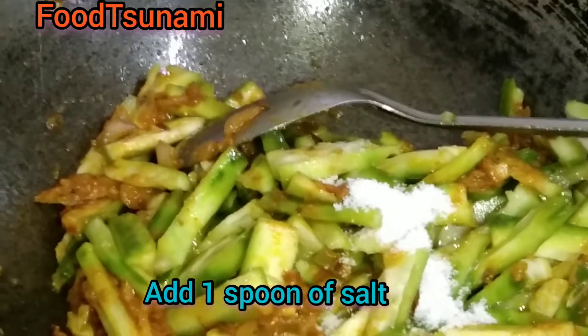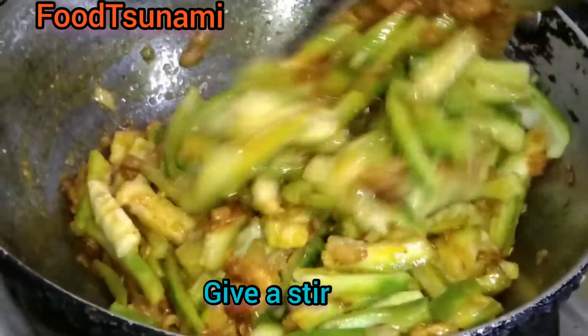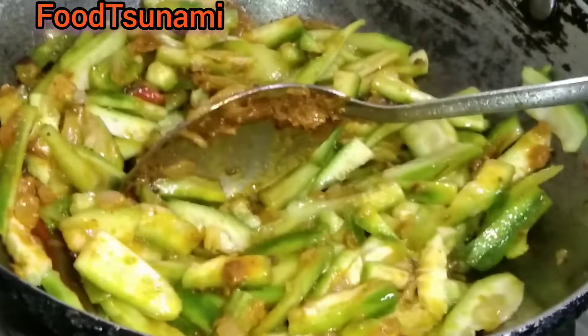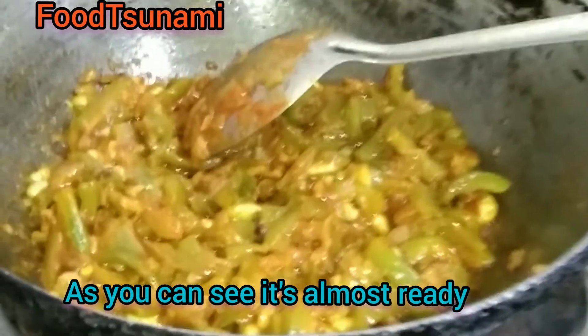Now we will add the onion — 1 onion. We have made everything good, so we will cook it until it is soft. Now you can see how well our vegetables are ready.